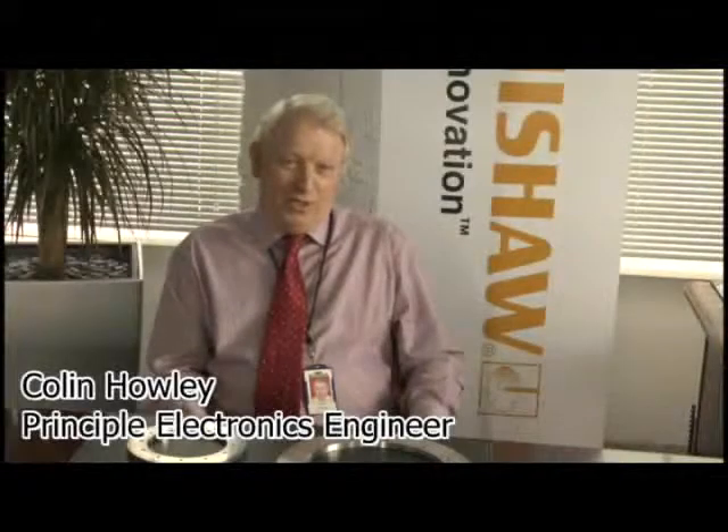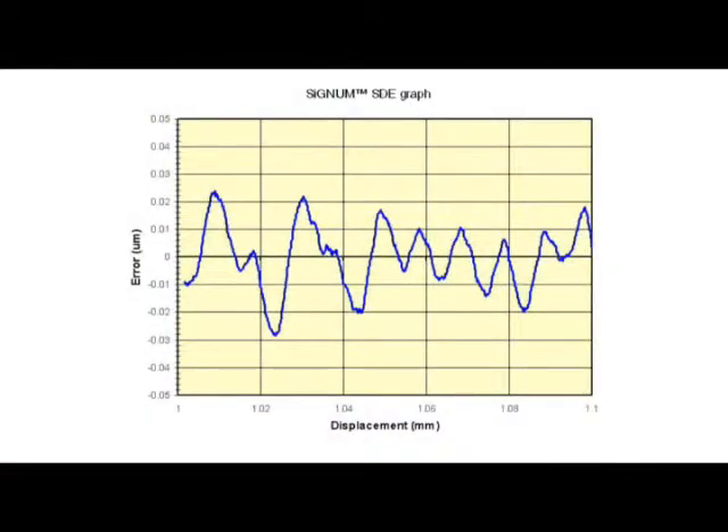Hello, I'm Colin Howley, I'm a principal electronics engineer and I'm going to talk to you about velocity control. The main error mechanism causing velocity error is subdivisional error, or SDE. At most speeds you don't see the raw SDE but an alias effect as the controller samples the encoder signals, because the sample rate is lower than the frequency of the SDE. Normally the SDE will be the largest error component. At low speed, the frequency of the velocity error will match the SDE as there will be a number of velocity loop samples within each encoder cycle.